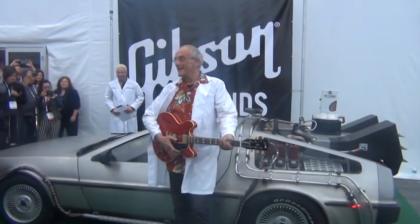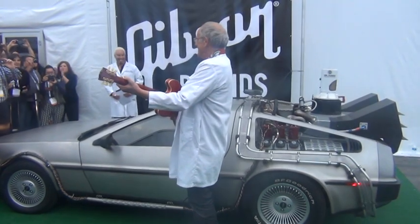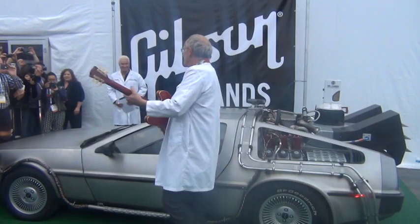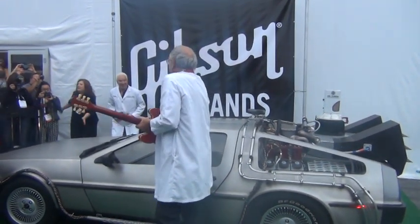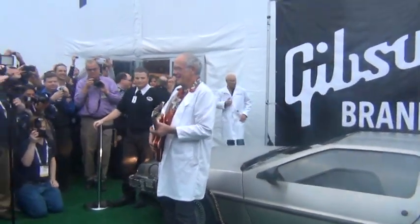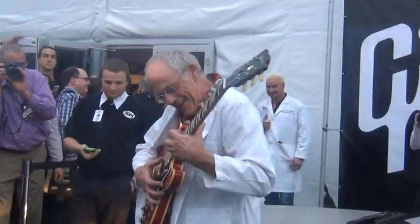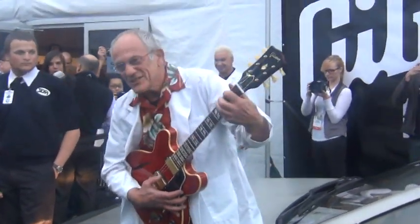Turn a little this way, please. Let's go inside. Okay, all right. There we go. Yeah, there we go. Great. There we go. Yeah. Thank you. Thank you.